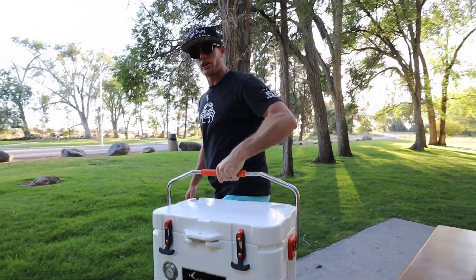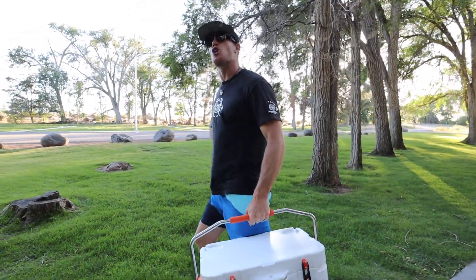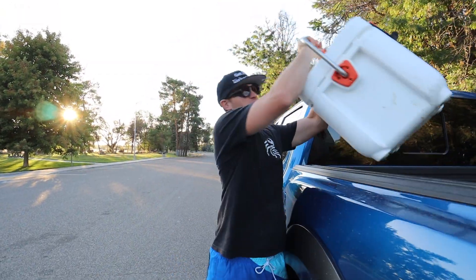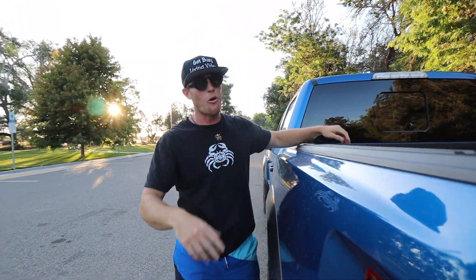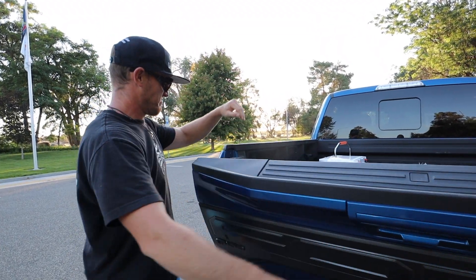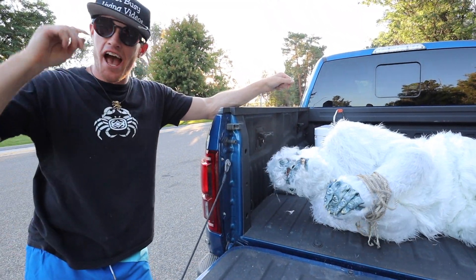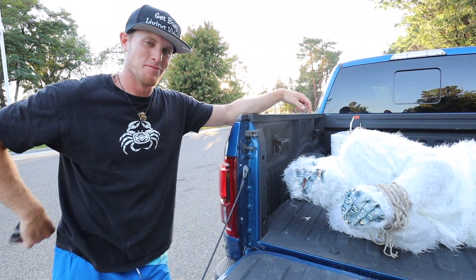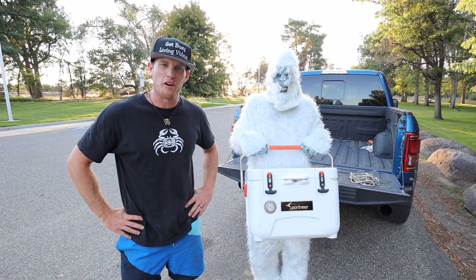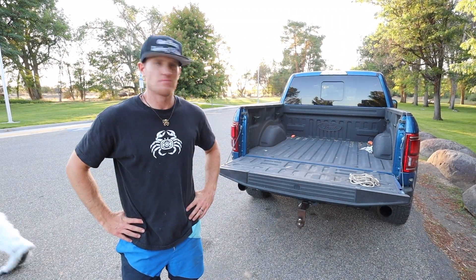So get yourself a Sportnir cooler so you can spend more time conquering the great outdoors — doing things like catching the next state-record bass, shooting a 60-point buck, or making the next great outdoor discovery. Yeah, they are real. So get yourself a Sportnir cooler and start enjoying more of the great outdoors. Hey!